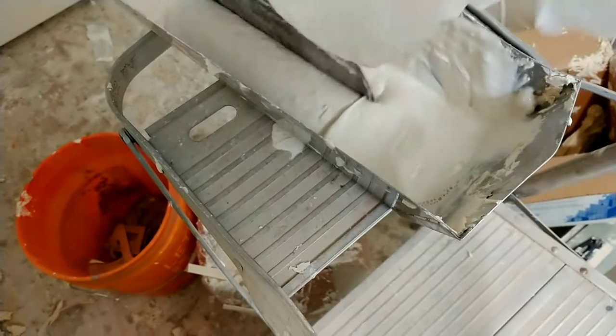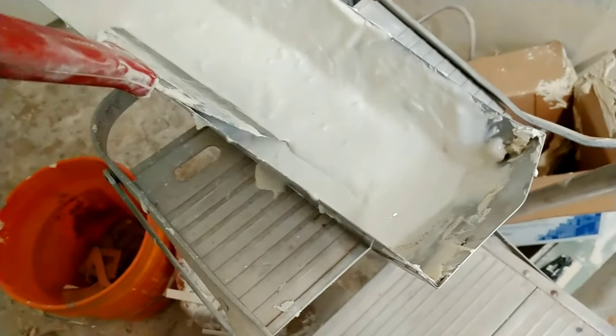Not going to lie, this is a total experiment. I'm going to put some texture on the ceiling with this — see how it goes. I added a bunch of water to this texture. There's the consistency — maybe pancake batter. I don't think that's half bad.